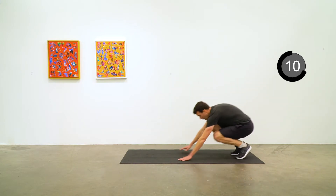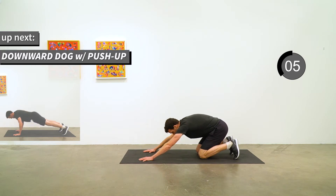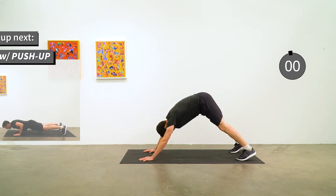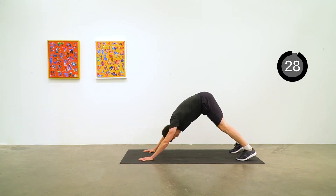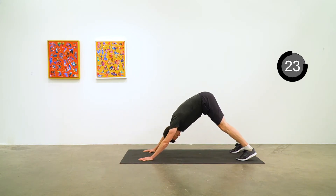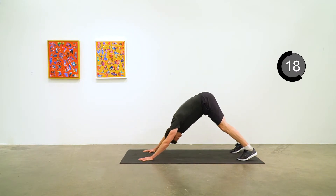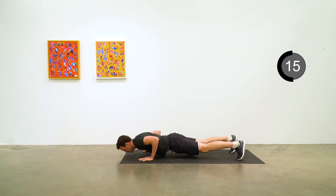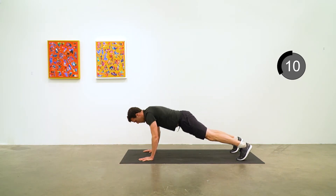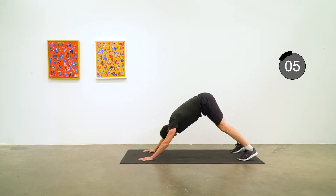Next exercise is going to be a downward dog with a push-up. We're going to do a nice solid downward dog position and then flatten out to a high plank, lower to a push-up, then back to downward dog. Nice triangle with your body, high plank, lower to a push-up, then back to the triangle. Five to go.